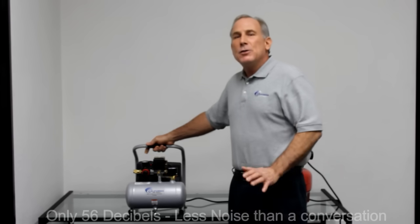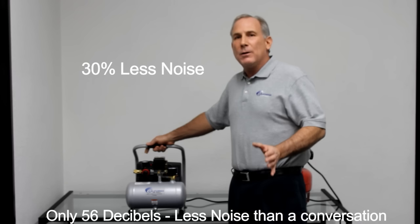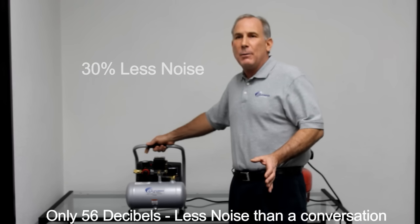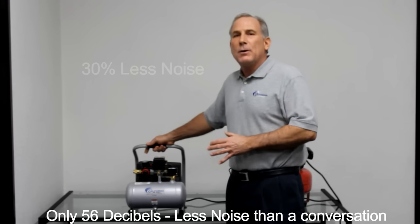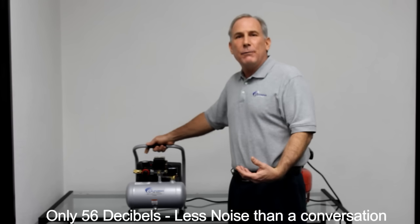The air compressor is only 56 decibels. That is 30% quieter than any other air compressor in the industry. And at 56 decibels, this air compressor is less than a normal conversation.